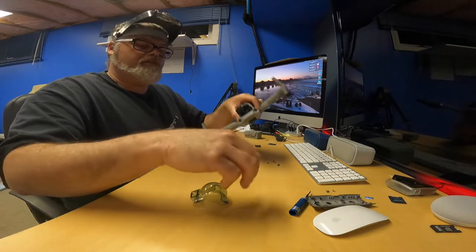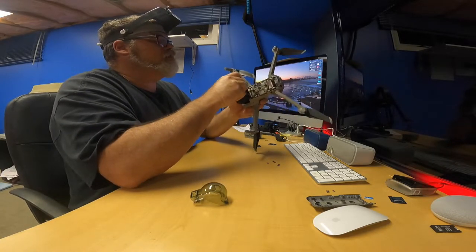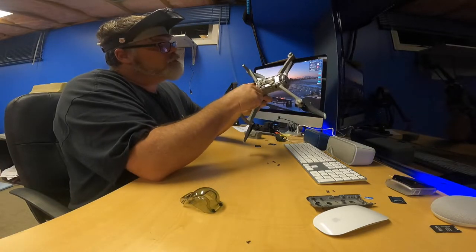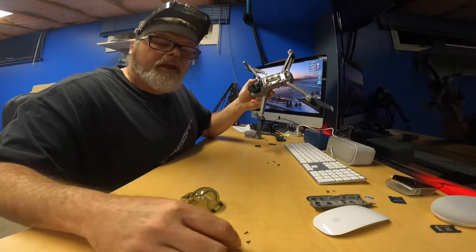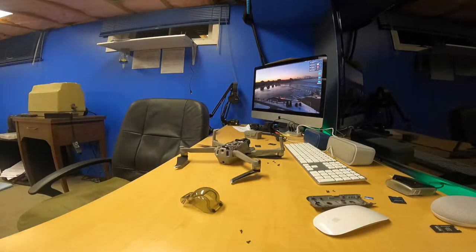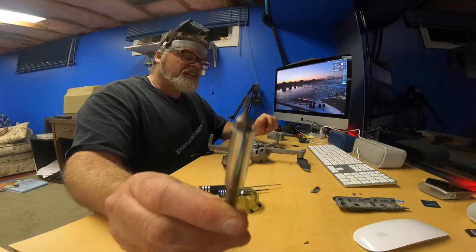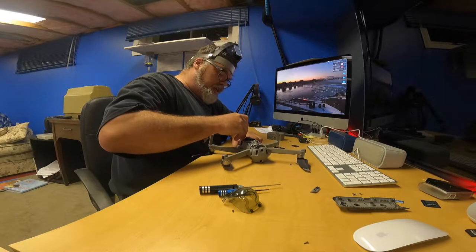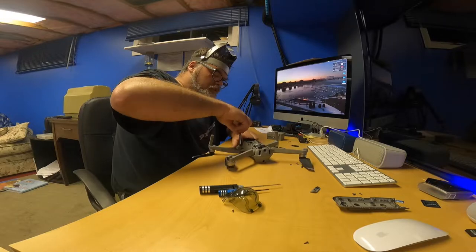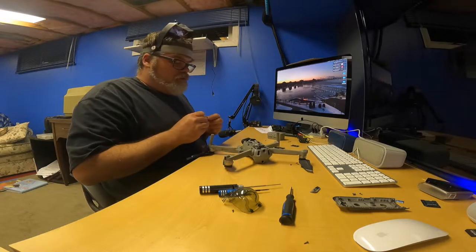There's two more screws in there - let's get them out too. They're a different size so I'll put them over here. I'm pretty sure these don't hold the lid on but hey you never know. I found the right bit - look how small it is. That's the size I needed. Tiny little suckers they were.